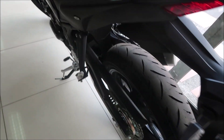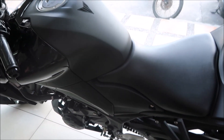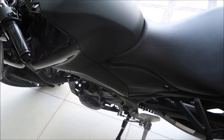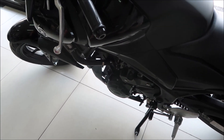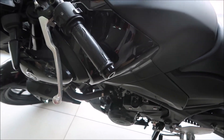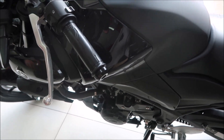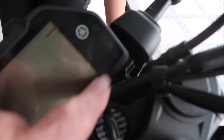Very nice bike. It's slightly different than the R3. This is kind of the model that doesn't have a fairing on it — the R3 has a fairing. My mistake — I'm sorry — it does have ABS. It just doesn't show the insignia here, because they kind of did away with the ABS insignia.